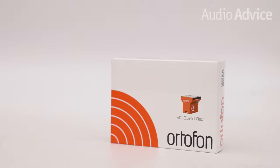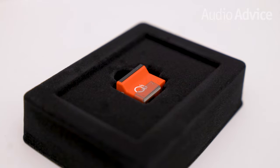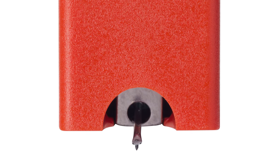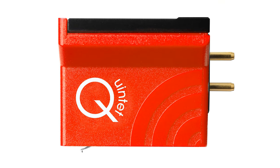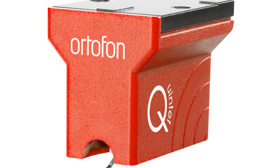Normally when you think of a Moving Coil cartridge, you're looking at a starting price point well north of $500. With the Quintet Red, you can discover the sonic advantages of Moving Coils for under $400. This entry-level model packs in a lot of bang for the buck, just like the 2M Red does. The Quintet Red has an elliptical stylus mounted on an aluminum cantilever, with copper internal wiring. Ortofon tuned the sound to be compatible with a wide range of systems. The Quintet Red has the warmest sound of all the models, but still gives you that open, effortless character that much more expensive Moving Coils are known for.